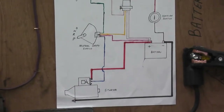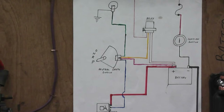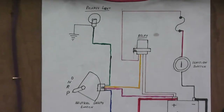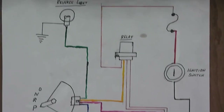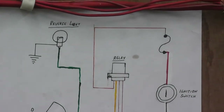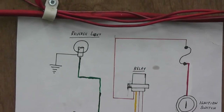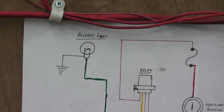So you have your battery, your starter, your neutral safety switch, reverse light, relay, ignition switch, and the fuse. The S-looking thing — a backward S — is the fuse. Forgot to write fuse on it.